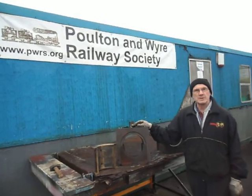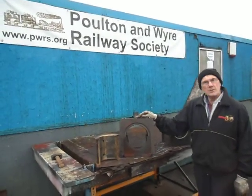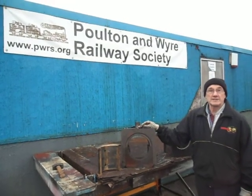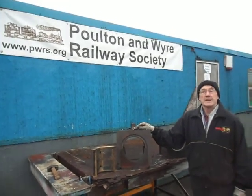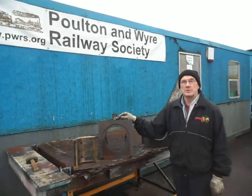Good morning ladies and gentlemen, welcome to the PWRS rebuild site. Over the last 18 months, I hope you've been reading my blog that's on the internet, PWRS, and one of the jobs that we've been doing over that period is the axle boxes.